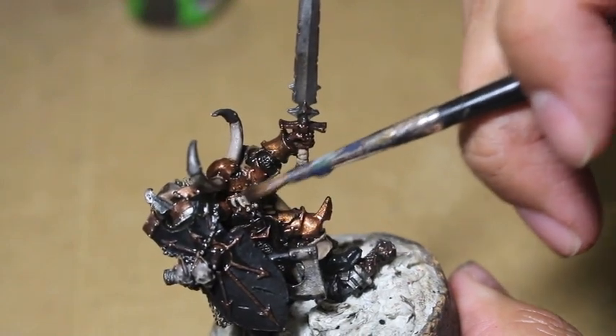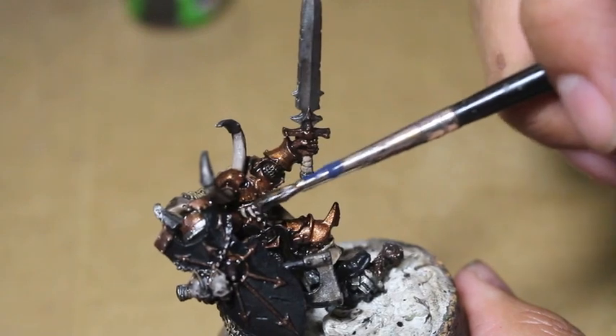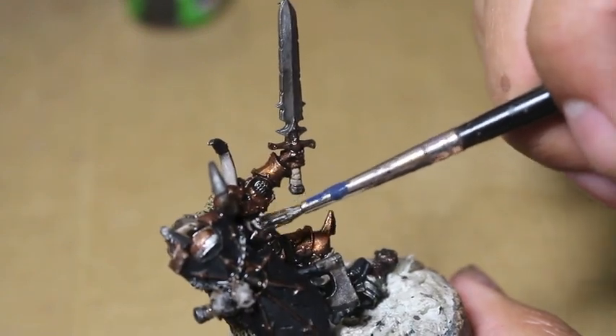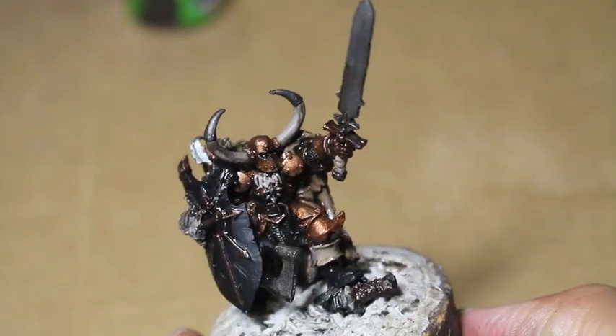I'm going to let my model dry now and we're going to come back for part two where we get onto the highlighting. Thank you guys so much for watching and we'll see you in the next video. Don't forget to hit the thumbs up button and leave me a comment below. Laters, players.